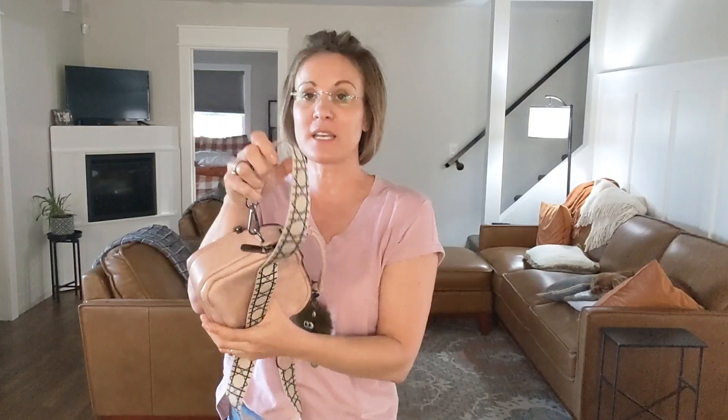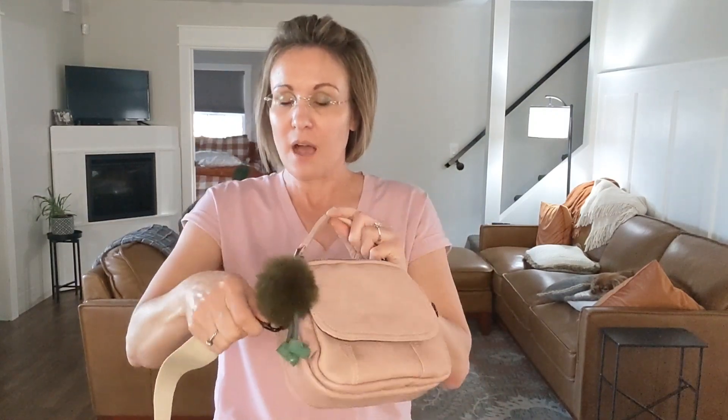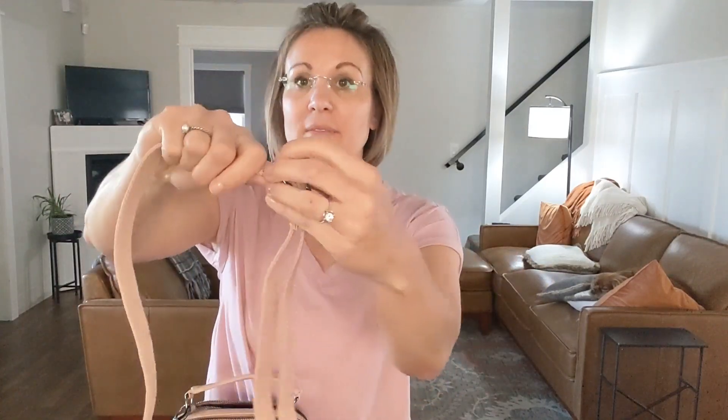You can use this purse with this handle right here, or you can take that off just like that and use it as a hand purse if that is what you fancy. Or you have this next detachable strap, and this one is actually adjustable.